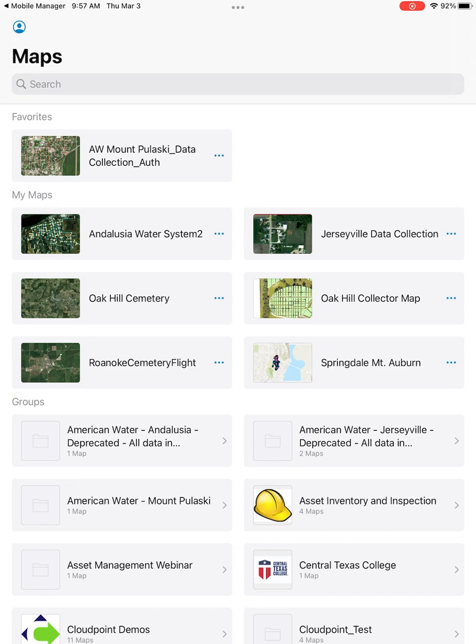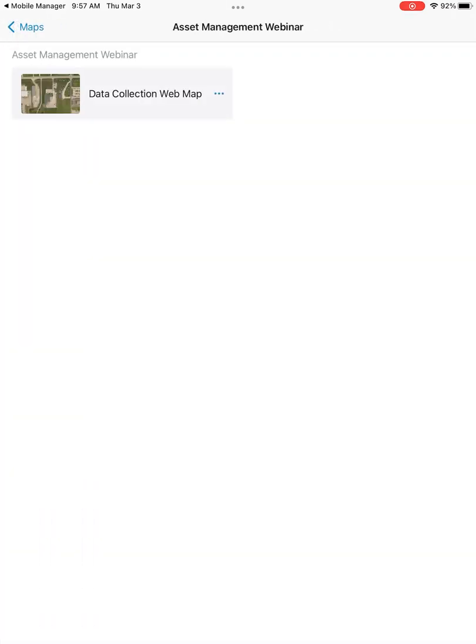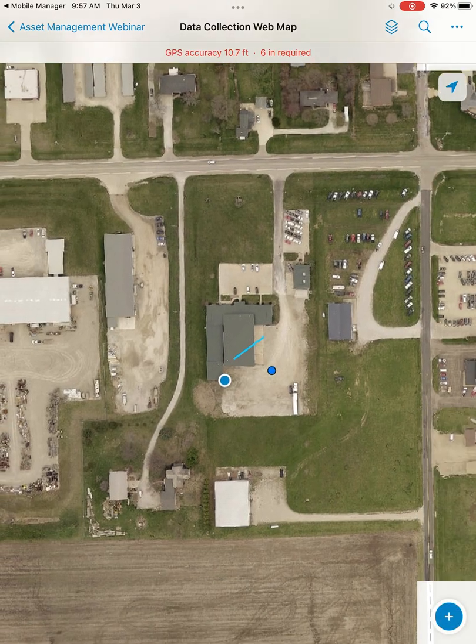Now we can go and find the folder that will contain our map. Under the asset management webinar folder, we have our data collection web map, which is what we'll be using for our demonstration. You have some map options if you hit the three dots, or you can just tap on the icon to open up the map for the first time.